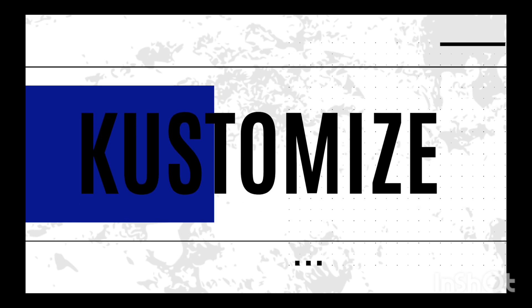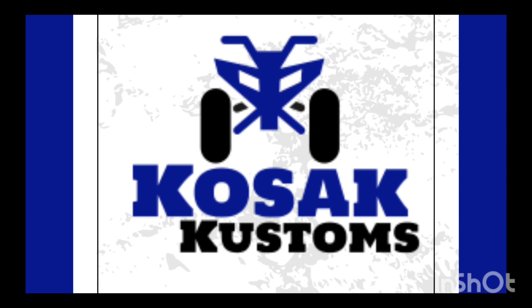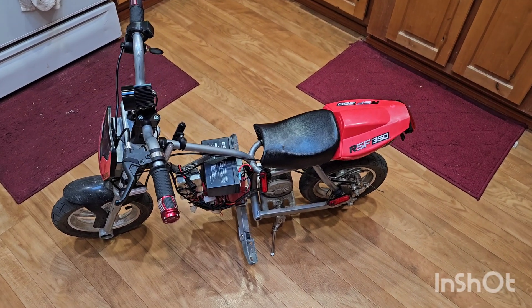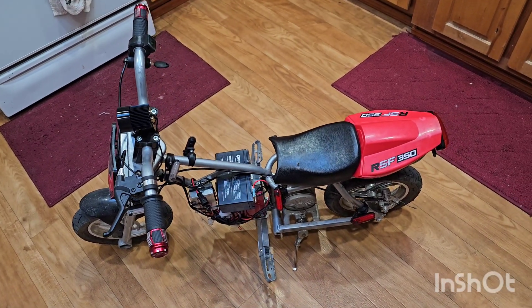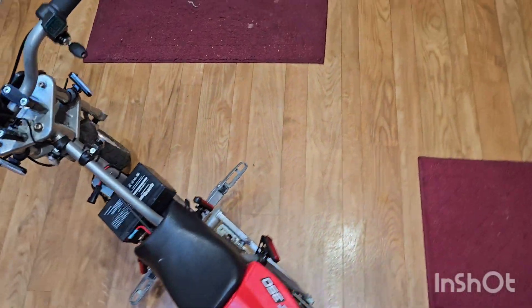I have an RSF350 Razor — it's one of the ones that looks like a Ducati Monster. I'm going to show you how I took it from 24 volts, which it is stock, up to a 36-volt overvolt kit, plus a bunch of lights. Actually, it's the RSF350, not 300 — I made a mistake on that.